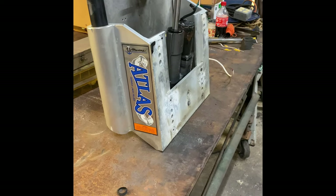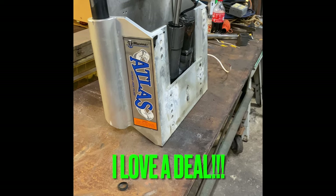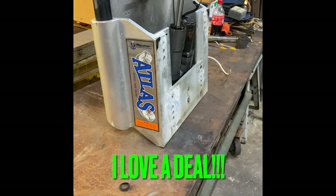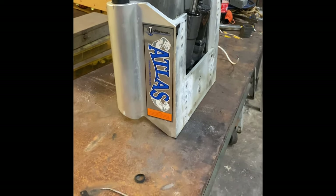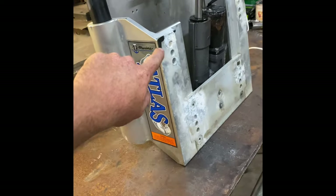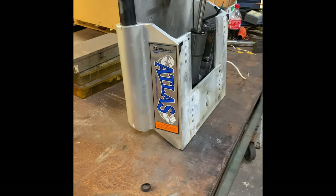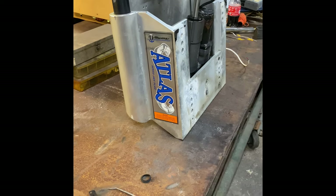Long story short, I got it from a guy the other day for a hundred bucks. He said it didn't work, took it off his boat, bought a brand new one. And from looking at it, it looks almost brand new other than just a little bit of corrosion where it was bolted to the boat. But I found it online and was like, for a hundred bucks, it's worth the gamble.